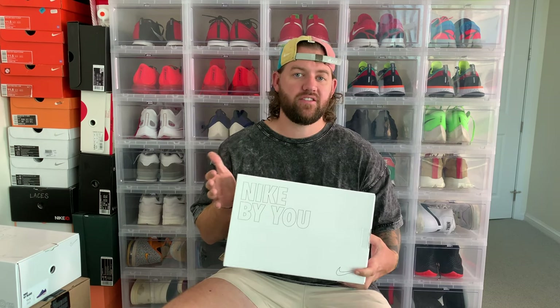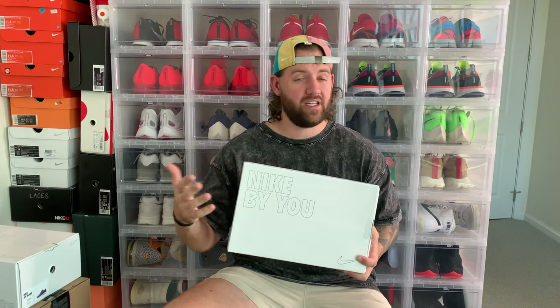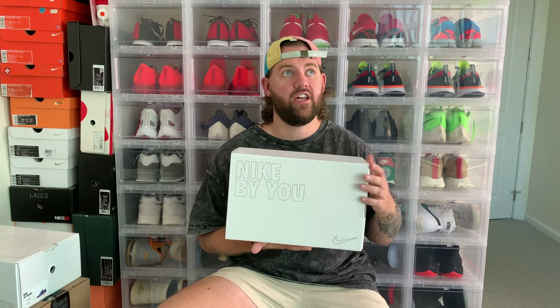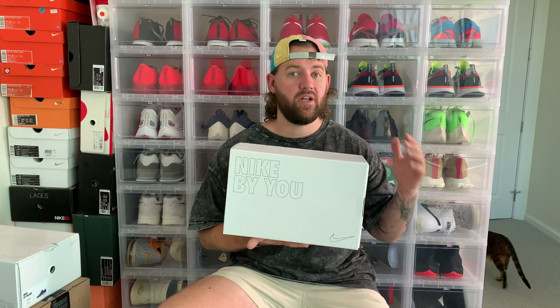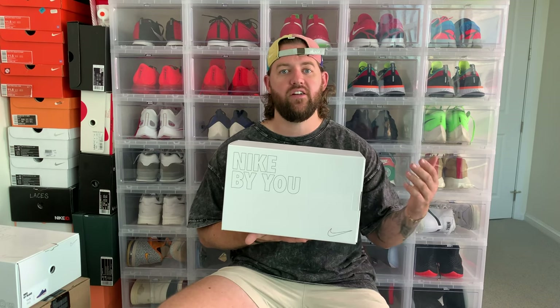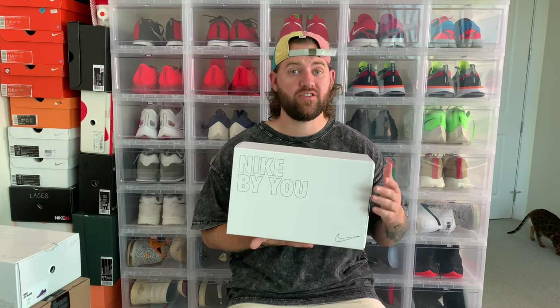If you're not familiar, the Nike By You program was originally called Nike ID. Basically you can go online, pick a shoe model, and completely customize it — the colors and sometimes the materials — and then Nike will produce the shoe specifically for you. I created my first Nike ID pair about 12 or 13 years ago, so it's been around a long time, and it kind of needed to be revamped. Now Nike ID is called Nike By You, and this is my first time trying it out.